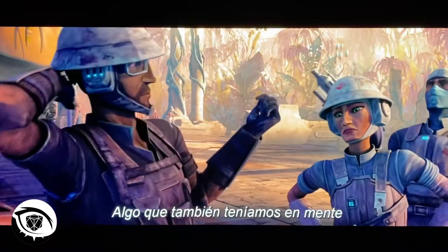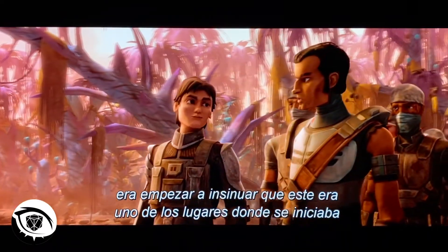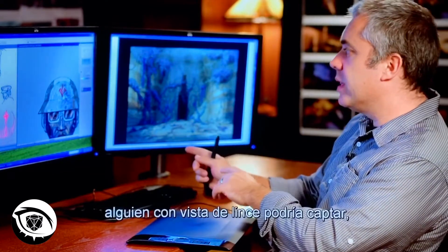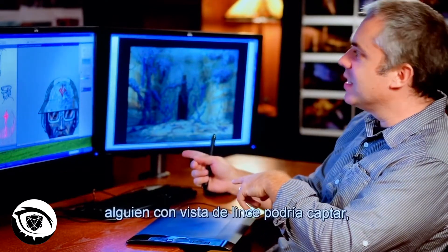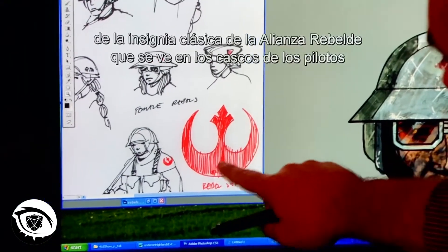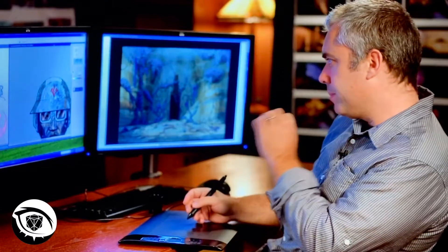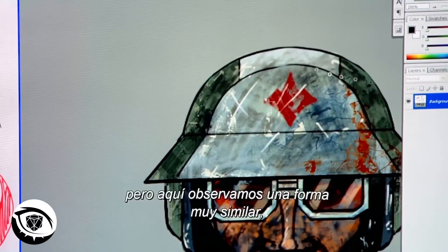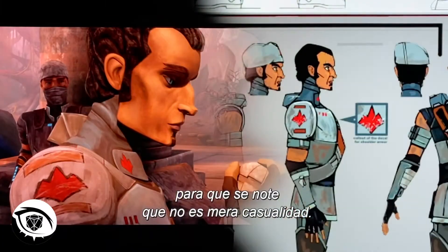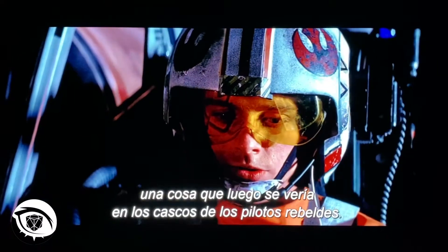One of the other things we were thinking about was to begin to suggest that this was one of the starting places for what would eventually become the Rebel Alliance. One of the things that Dave wanted to do — subtle, but visible for people with eagle eyes — is that there is a section of the symbol on the classic Rebel Alliance logo found on rebel pilot helmets that also appears here on the Onderon rebel helmet. They are deliberately not exactly the same, but there is a very, very similar shape right here, close enough to that original shape that it doesn't seem like a coincidence. It is very consciously meant to evoke what would eventually end up on rebel pilot helmets.